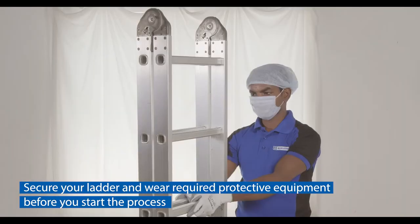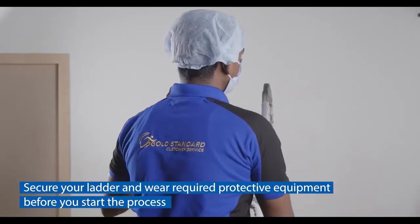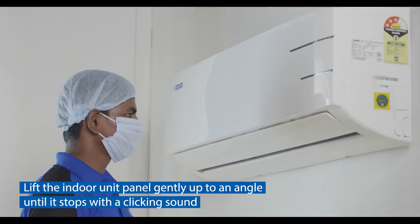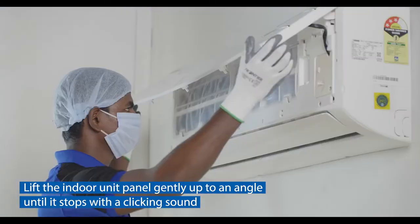Secure your ladder and wear the required protective equipment before you start the process. Make sure that the air conditioner is switched off and unplugged. Lift the indoor unit panel gently up to an angle until it stops with a clicking sound.